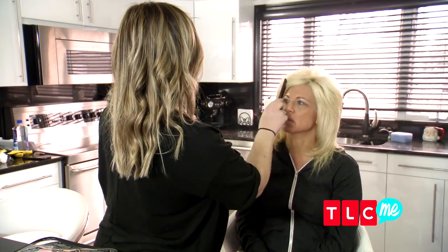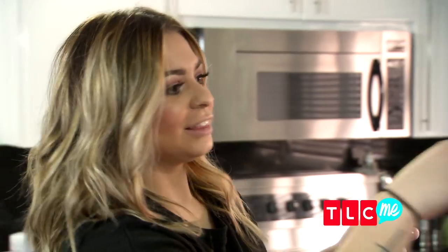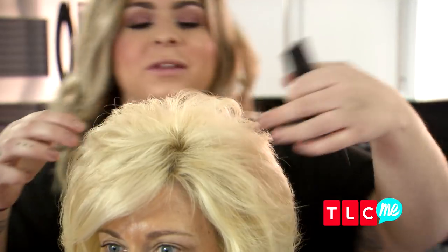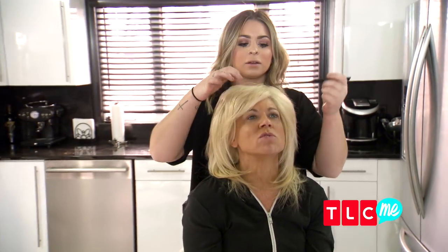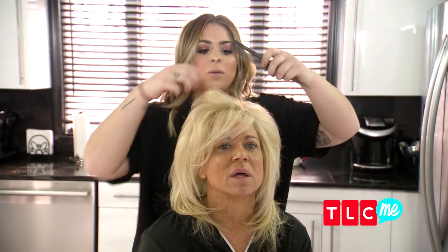Do the revolution. Do you know the revolution? I call this tamed — like, it's high, but it's not that high. But it's similar to what you have, just a little different. So you're saying that my hair is untamed? Not that it's untamed, but I feel like when you tease it, it gets a little wild.